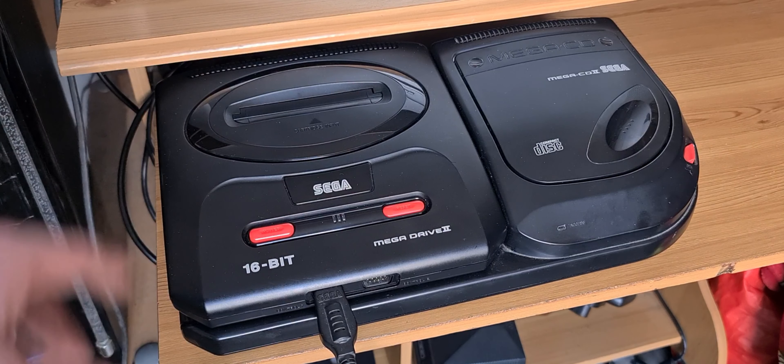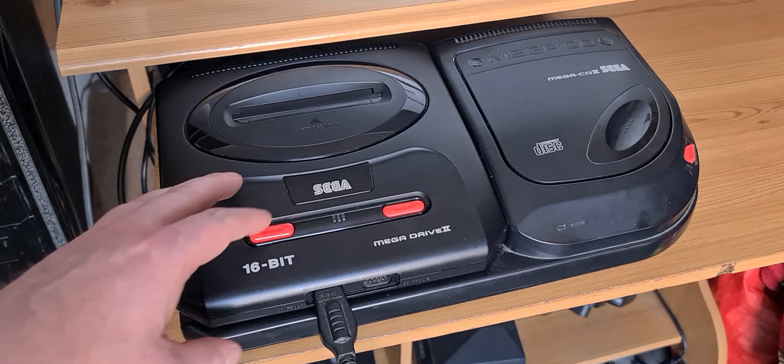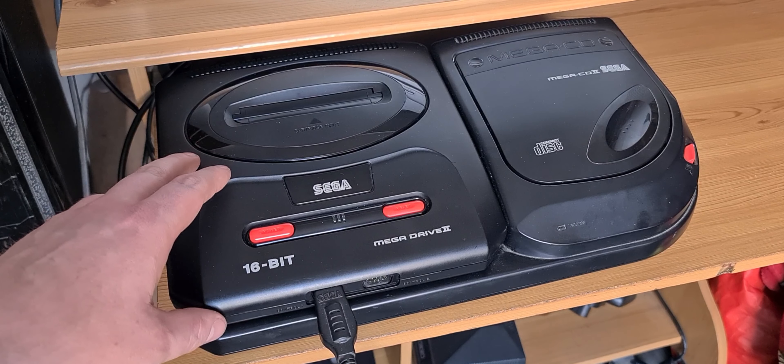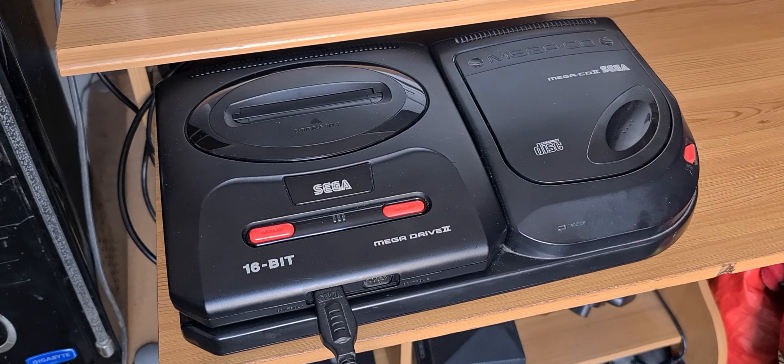So all of that has been installed into this bad boy, and he gave it a good clean. Basically, it looks like it was brand new when it came back. So yeah, all nicely done.